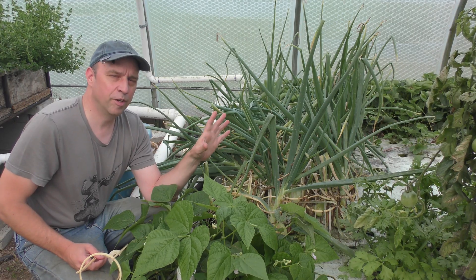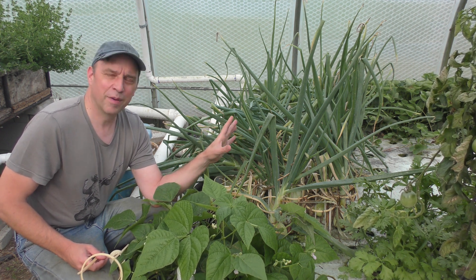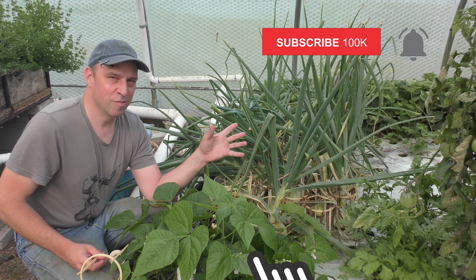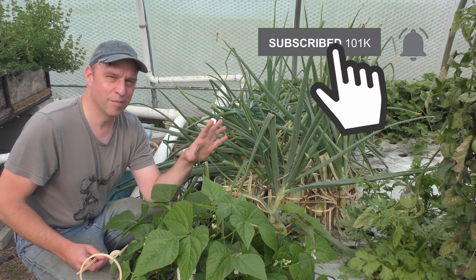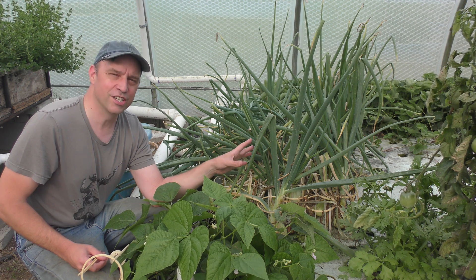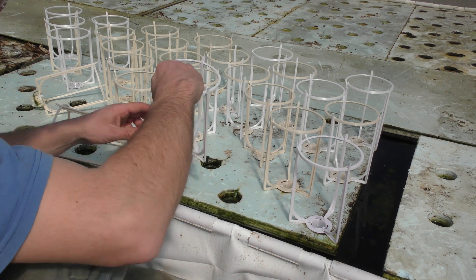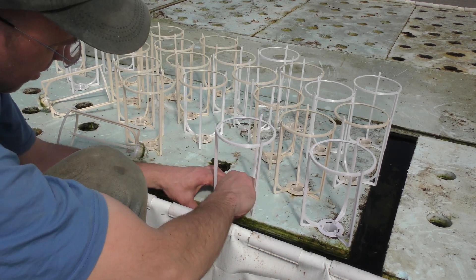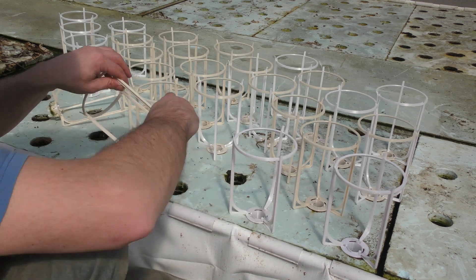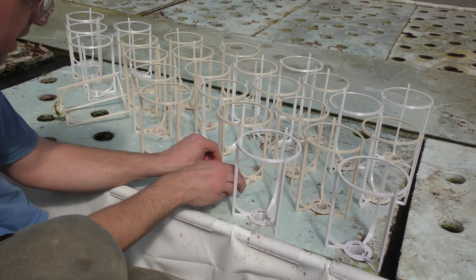I did a little bit of filming earlier in the season getting the onions started. I found all that on my computer. I honestly don't remember what I recorded so I'll try to piece some of that together to show you how these grew from start to finish. I did a previous video on these supports that I made up, so make sure you check that out to see what that's all about. We're going to experiment with those this year and see how they do.